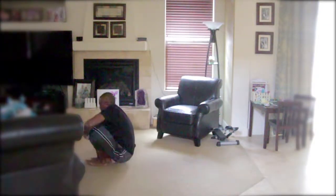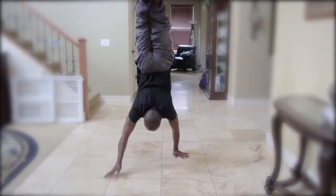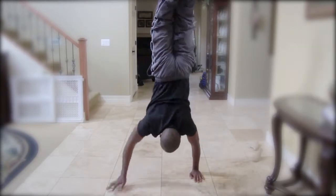That's how I do handstands and walk on my hands. If you have any questions just leave a comment below and don't forget to subscribe.